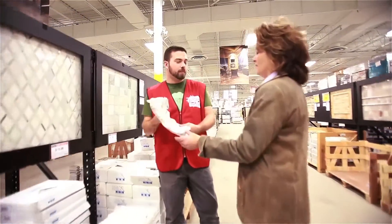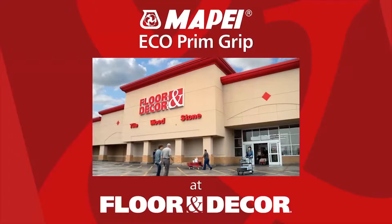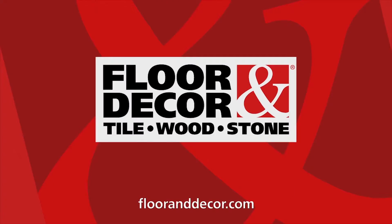Along with everything you need for your renovation project, Mapei Eco Prim Grip can be found at a Floor & Decor near you, or visit FloorAndDecor.com.